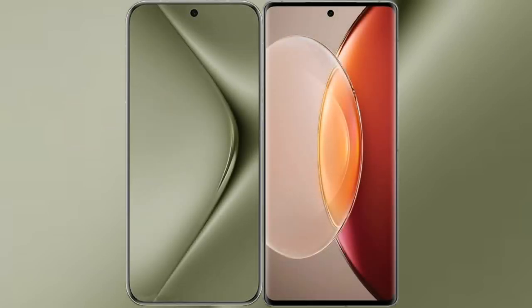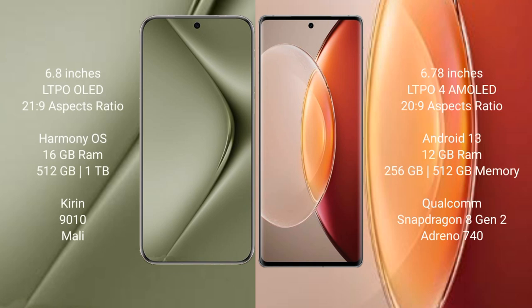This video compares the new Huawei Pura 70 Ultra with the Vivo X90 Pro Plus. The Huawei Pura 70 Ultra comes with a 6.8-inch LTPO LED display and Kirin 9010 processor. The Vivo X90 Pro Plus comes with a 6.78-inch LTPO 4 AMOLED display.